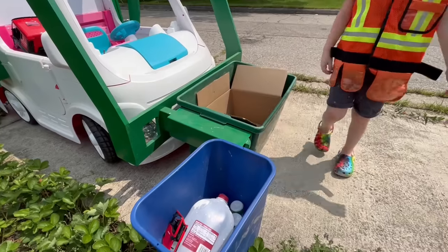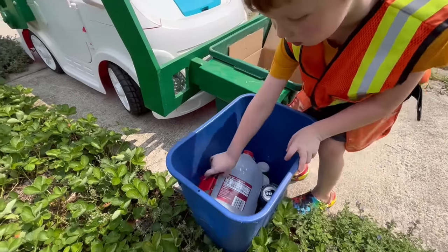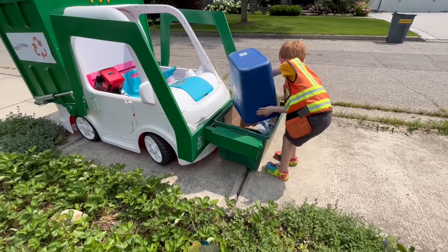What's he finding now? Doors! Throw those into the cup holder. Dump.